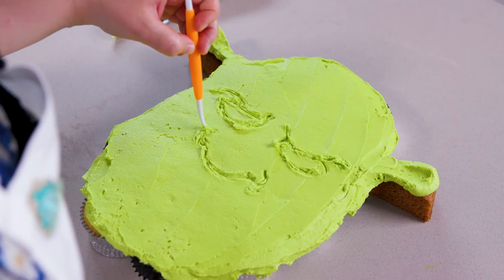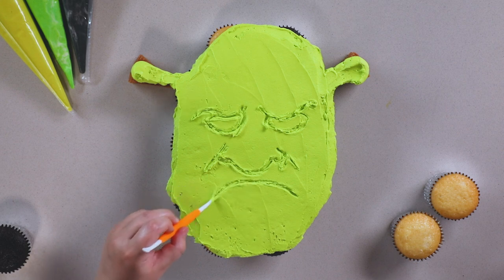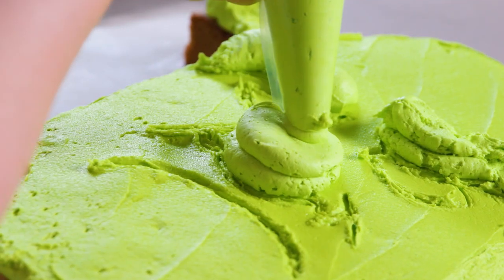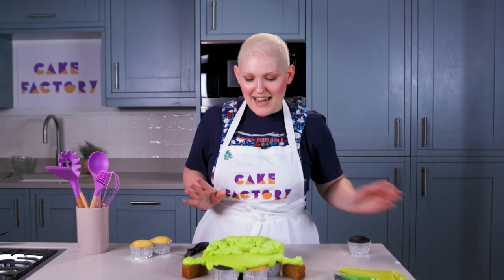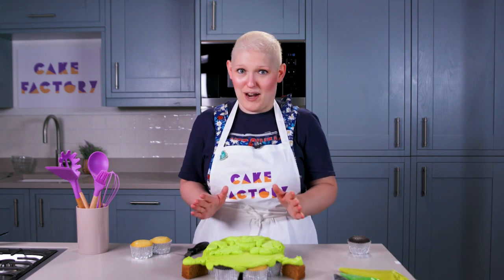I've got a little tool here but you can use a cocktail stick or anything pointy really. I'm going to go in with a bit more buttercream and shape out where I want a bit more 3D effect — so the eyebrows, big dollop on the nose and the chin. I think that's done. Looking quite scary.